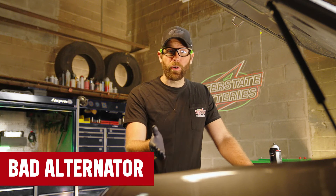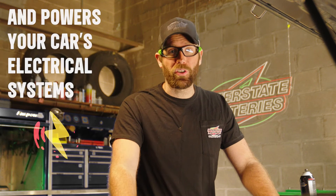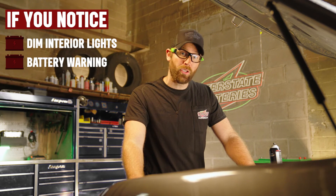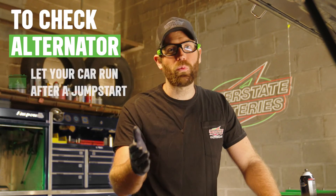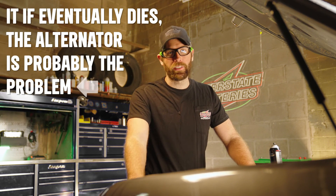A bad alternator can also result in your car not starting. An alternator charges your battery and powers your car's electrical systems. If you notice dim interior lights or a battery warning sign on your dashboard, this could indicate a failing alternator. To check if your alternator is at fault, let your car run after a jump start. If it eventually dies, the alternator is probably the problem.